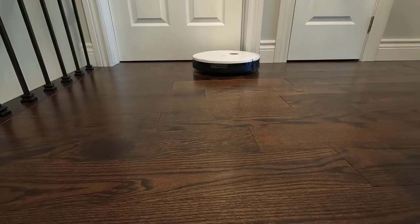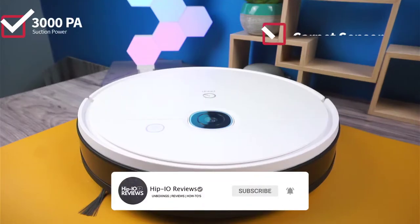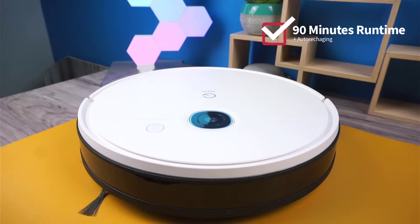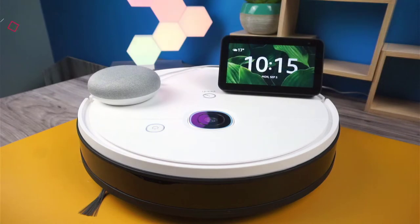This vacuum comes packed with a bunch of features at an affordable price. It comes with 3000PA suction power, a carpet sensor that will increase the suction power automatically to the max setting when it detects carpet, visual floor mapping technology, 90 minutes of runtime with auto recharging, full app support for starting vacuum jobs, creating vacuum schedules, keep out zones, and much more.